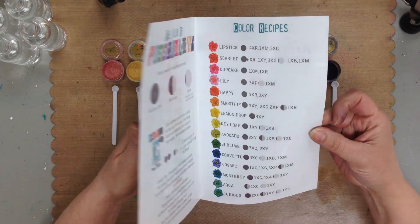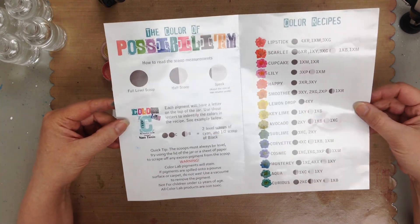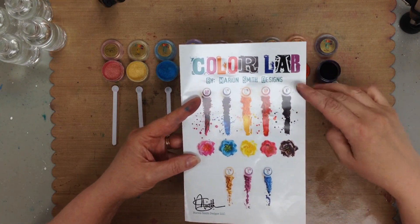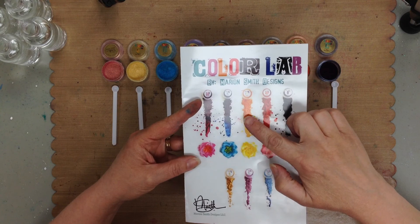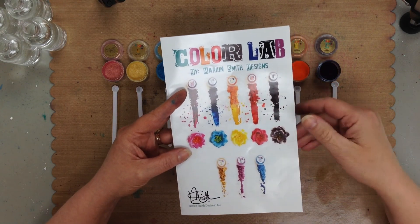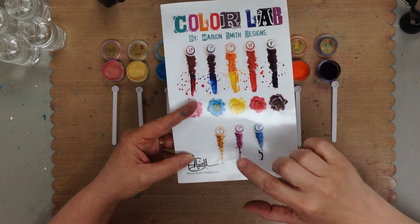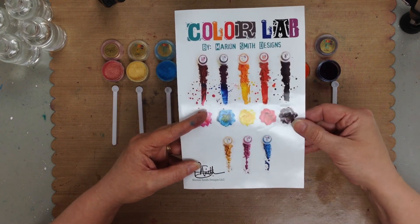All of these amazing pigments and glitters come in the starter kit. You get these five colors of pigments: the magenta, the cyan, the yellow, the red, and the black. And then you also get three of the glitters: the gold, the purple, and the aqua.